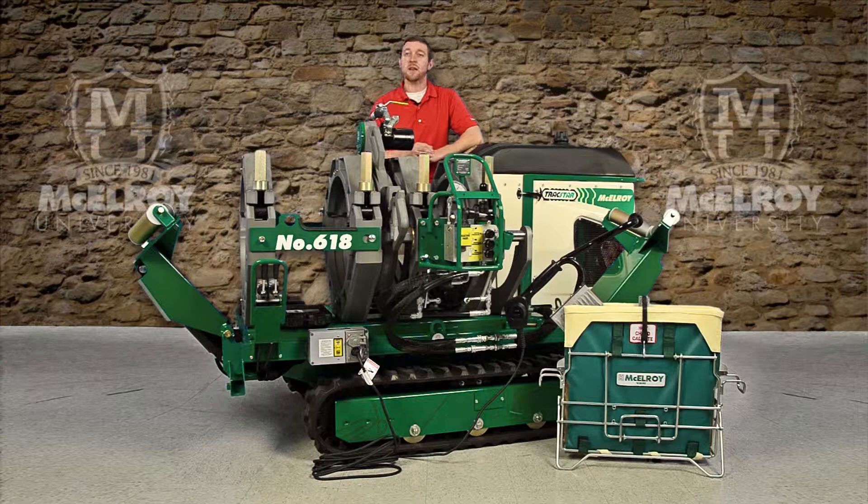McElroy uses pressure compensated hydraulic pumps on these machines. These efficient pumps maintain a constant system pressure while reducing input horsepower requirements.